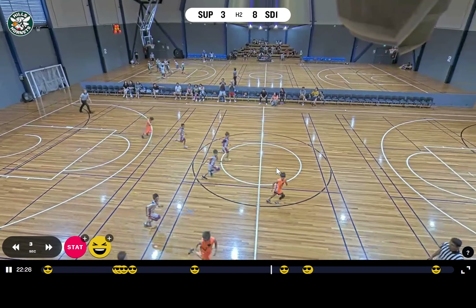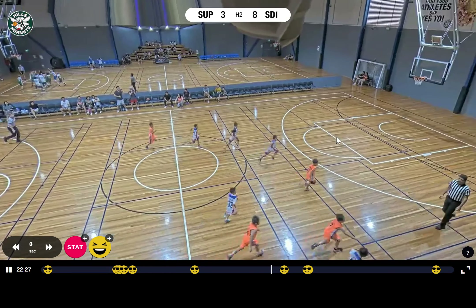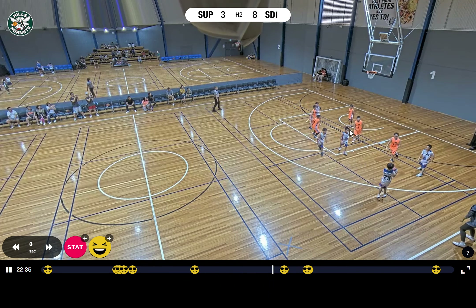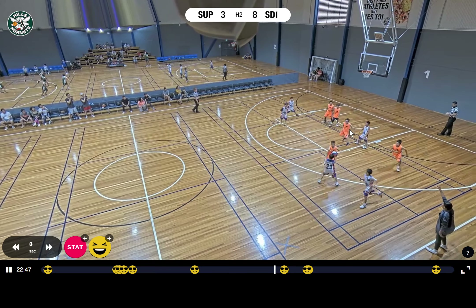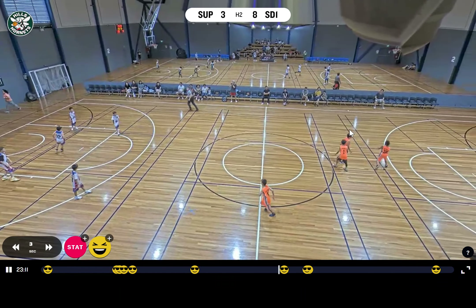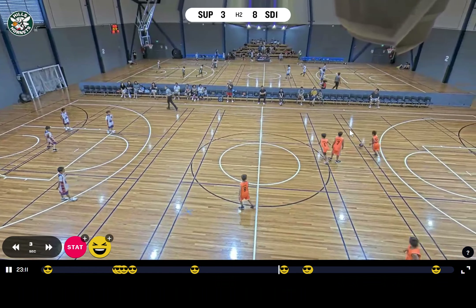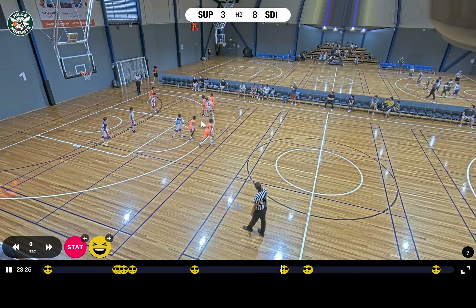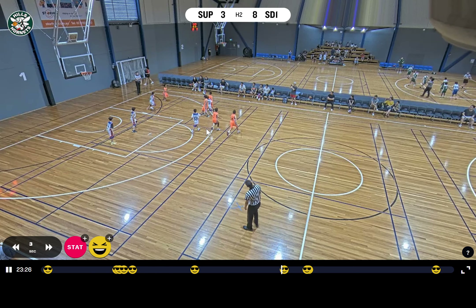A little bit slow on defense here. Again, clumping together — this is why it's impossible to score. We literally have only one effective player because three people are standing in the same spot. It's like having just one player.